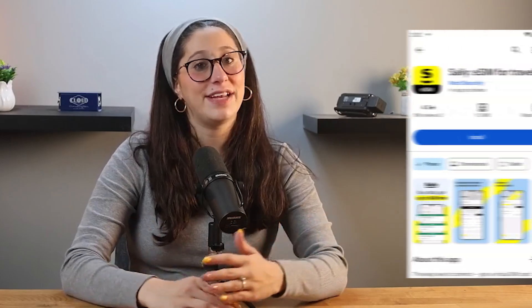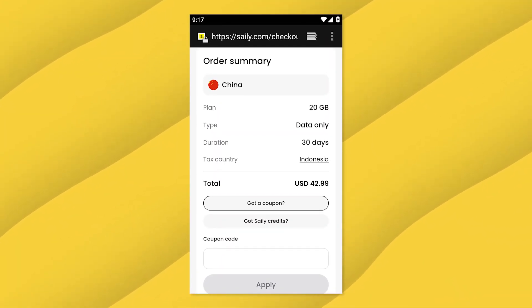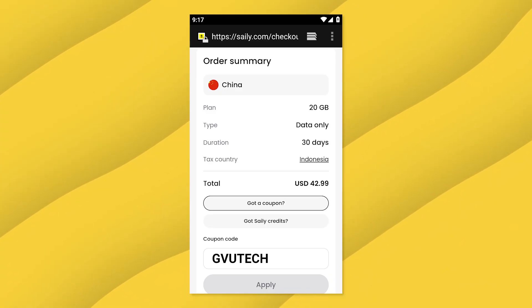And if you're looking for an eSIM provider, I'll also share with you my go-to option, Saley eSIM, which I've been using on my trips. And so if you decide to give it a try, you can download the Saley app and use my code GVUTech at checkout to get an exclusive discount. Let's get right into it.